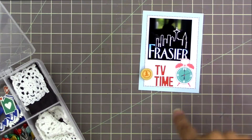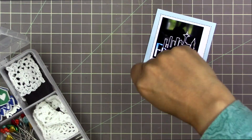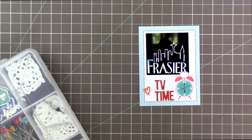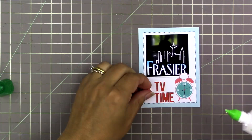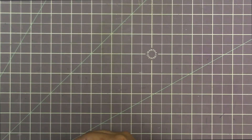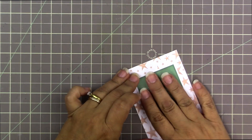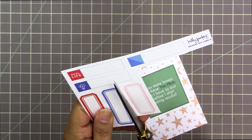I want to put something beside 'TV time' — it's the right color scheme but it's too big. One of the people I was chatting with said I should put a heart there, so I used this heart rubber piece in an orangey-red color from my stash. I thought it would look cute — I used Tombow Mono Multi to hold it down and we're done with that one.